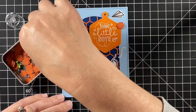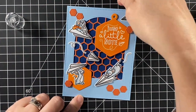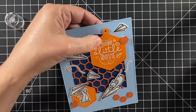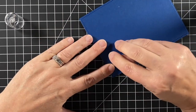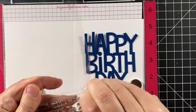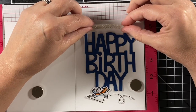Back to our card front. When I have a tag on the front of my card I like to finish it off with some twine, a ribbon, or in this case a brad — just to attach it and make it look like there is a reason that hole is there. I used a needle and some foam to poke that hole through and put in a brad, and now we can move on to the inside.